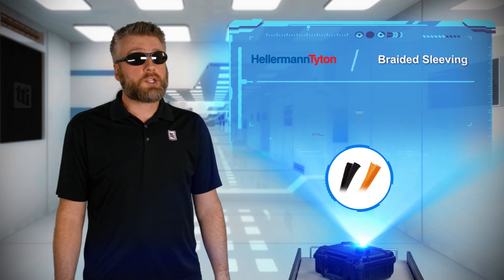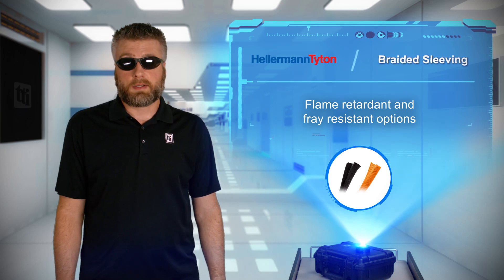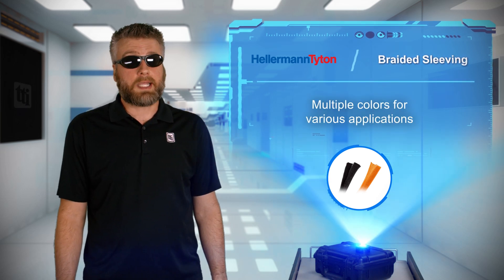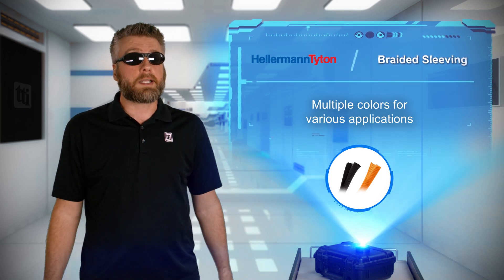High temperature and flame retardant materials are also available, along with fray-resistant ends for ease of installation in the field. Multiple color options are provided to meet various application needs, including high visibility orange for safety identification and complex wiring installations.